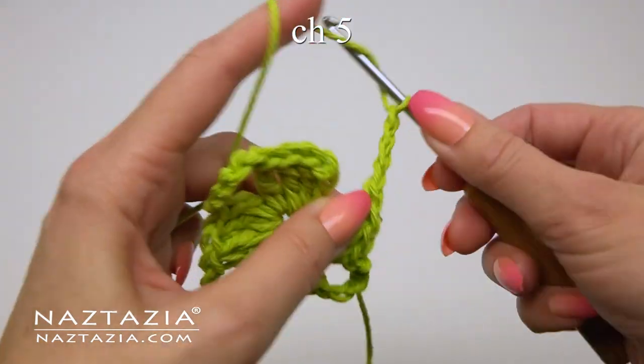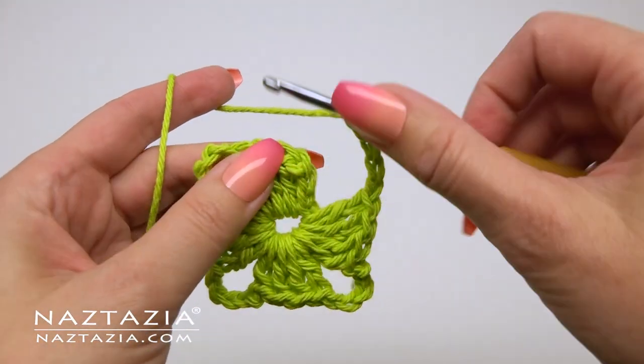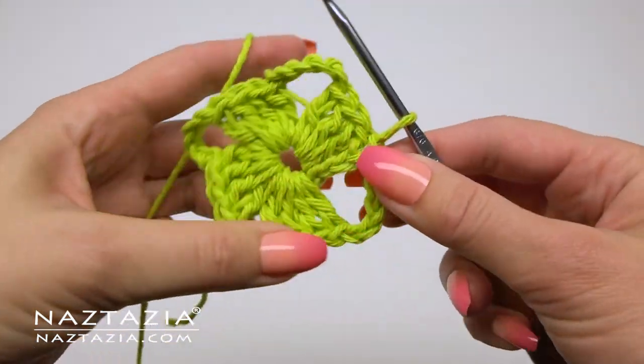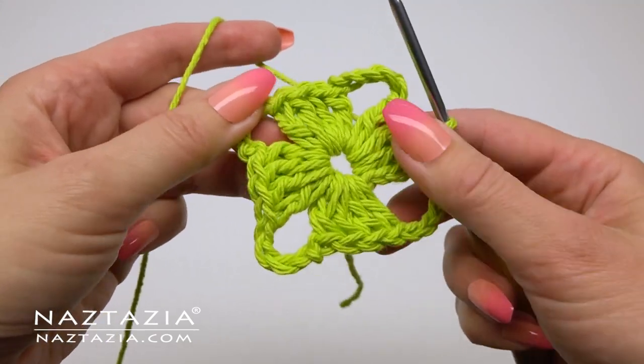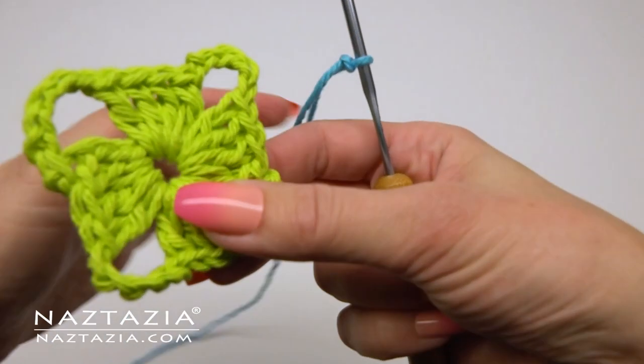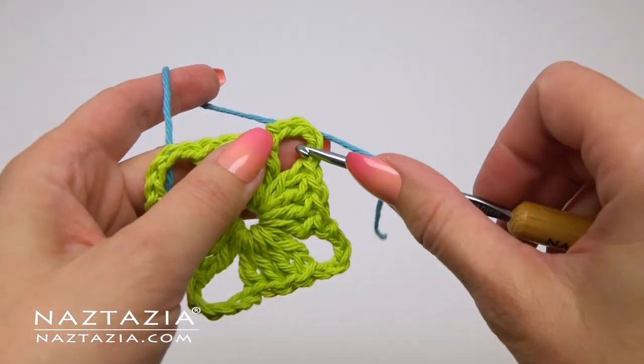When we are finished with that, we'll slip stitch to the top of the original chain three to close the round. The first round of the square is basically four sets of four double crochet stitches with a chain five in between them for the corners.